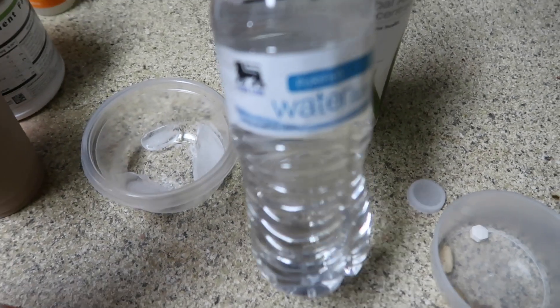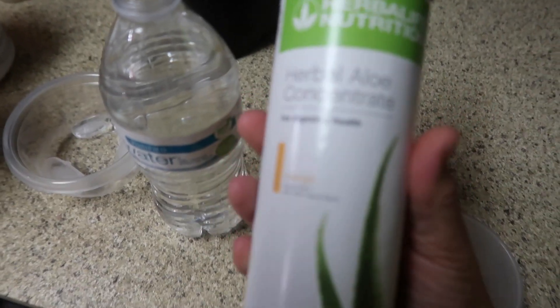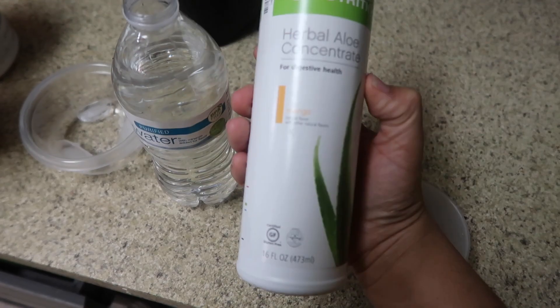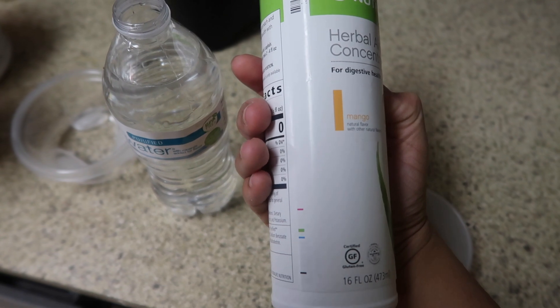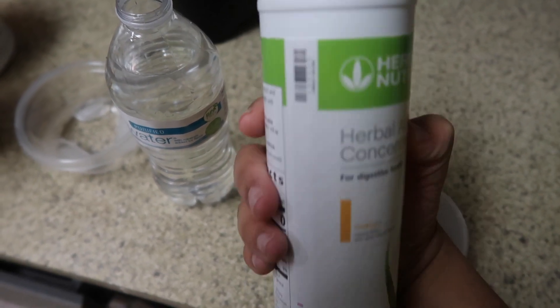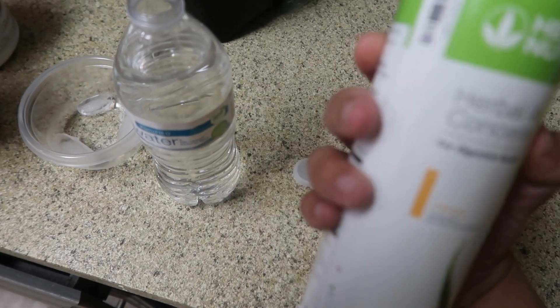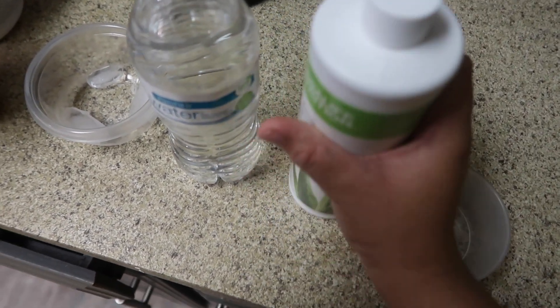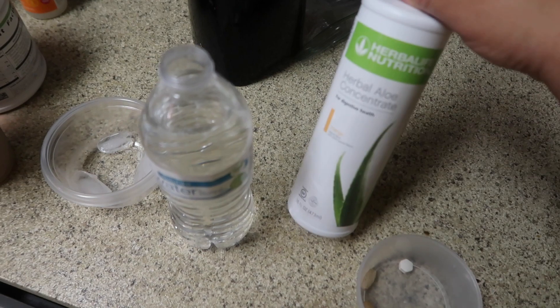I have a Hydromate but I left it in the car, so I'm gonna put my aloe concentrate inside this cup. It's mango flavored and I'm just gonna add a capful of this. If I had my half-gallon Hydromate I would add about three. This is just gonna help with digestion.